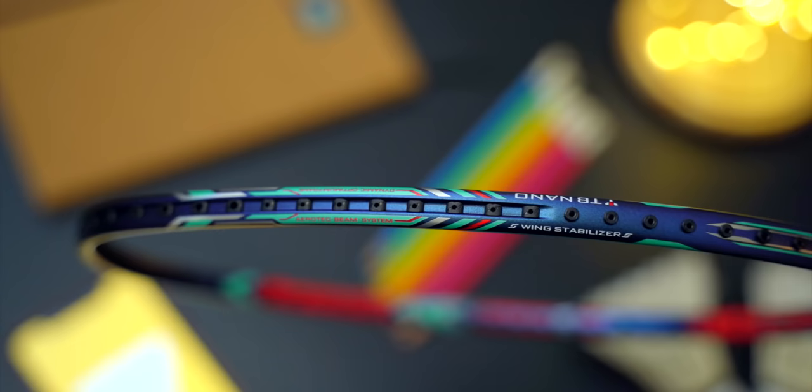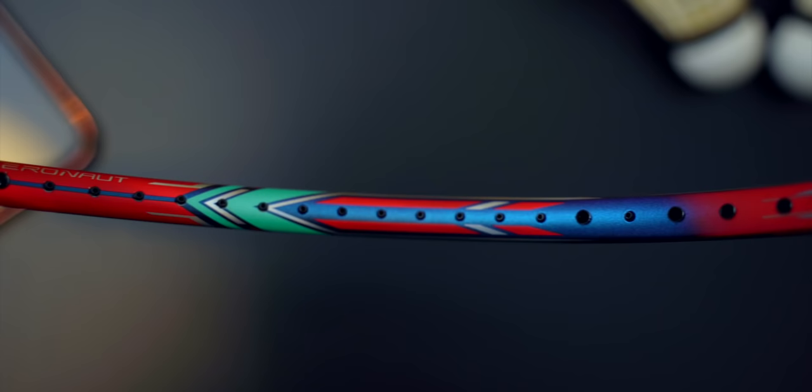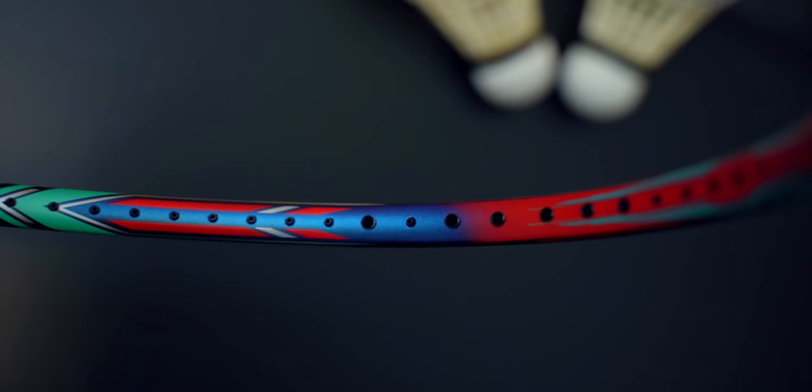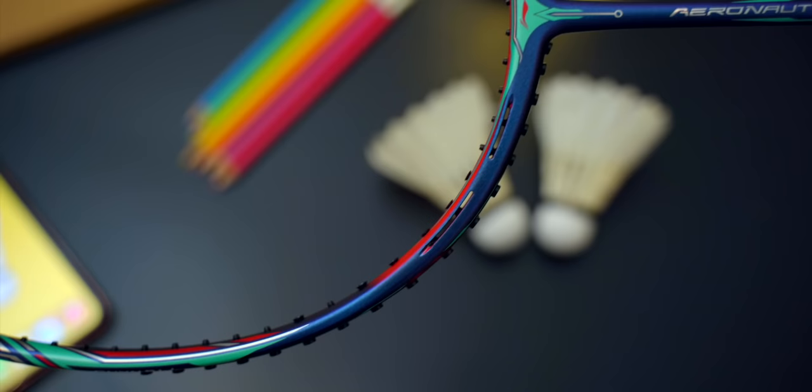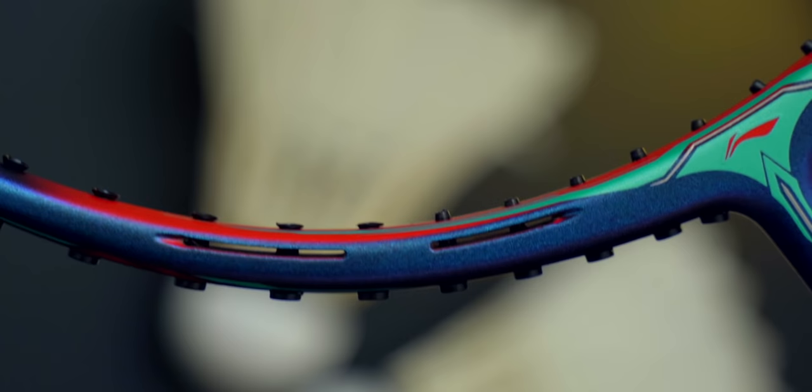The Aeronaut 9000C is a super advanced-looking spaceship of a racket — it looks absolutely amazing. We all know Yuta Watanabe and Ong Yew Sin play with this model. I've seen tons of photos and videos, but the real thing looks way, way better. This super bright orange-red colour scheme just screams rocket ship. The most unique thing I found is the four holes or gaps on the frame at around the 4 to 8 o'clock location — you can actually see through the frame to the grommets inside, designed to reduce drag and speed up the racket as much as possible.